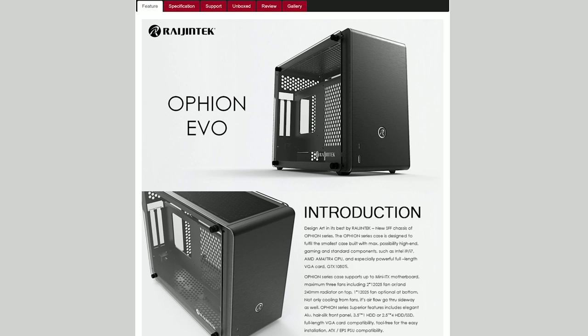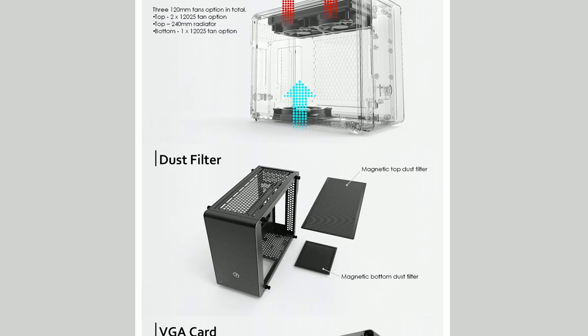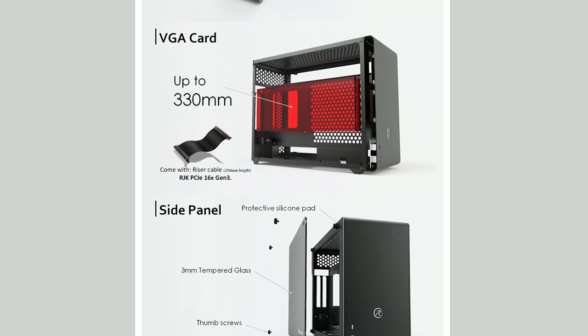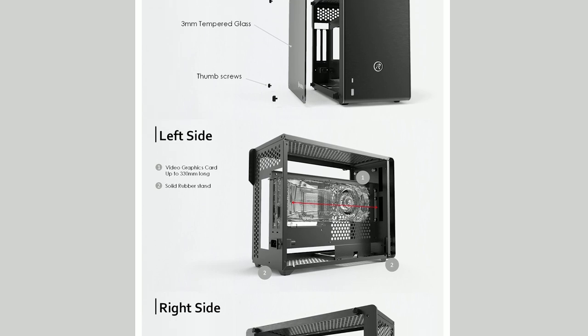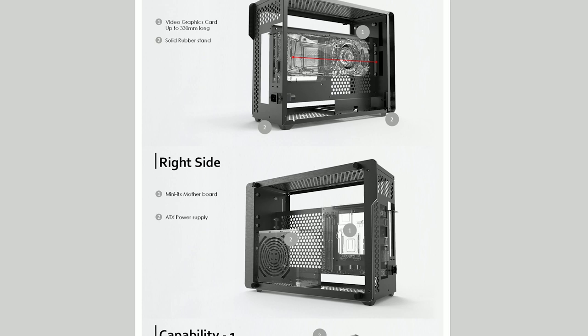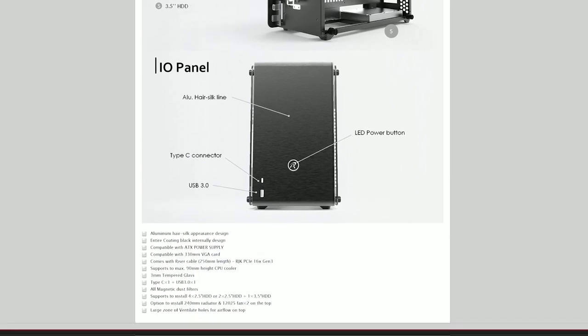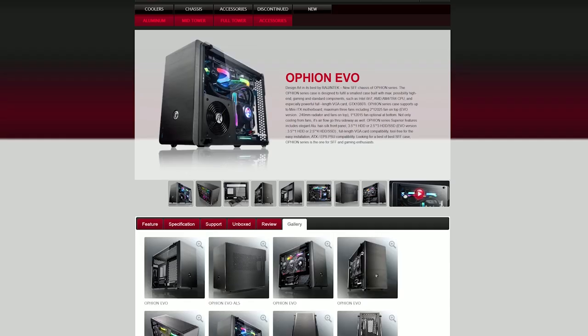With a bit more research I found a case called the Ophion Evo, made by a company called Raijintek. On paper it had pretty much all the specs I was after - I could fit a big graphics card in terms of length, and a 240mm liquid cooling solution to cool my CPU. It was priced at around 130 pounds, close to half the price of the top-of-the-line small form factor cases, and was readily available on eBay and Amazon.